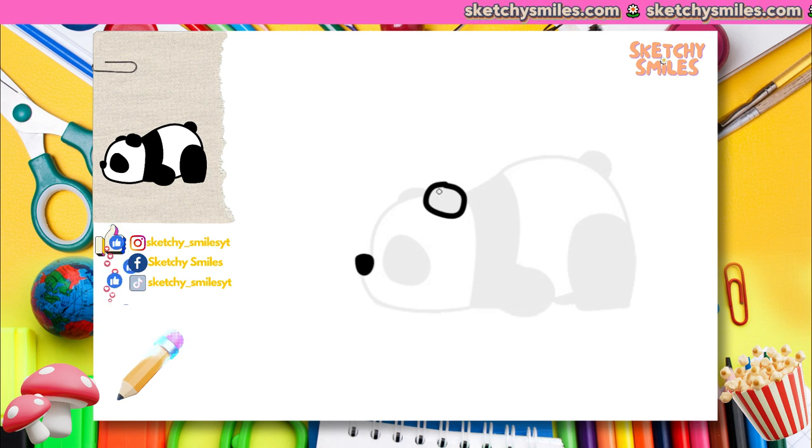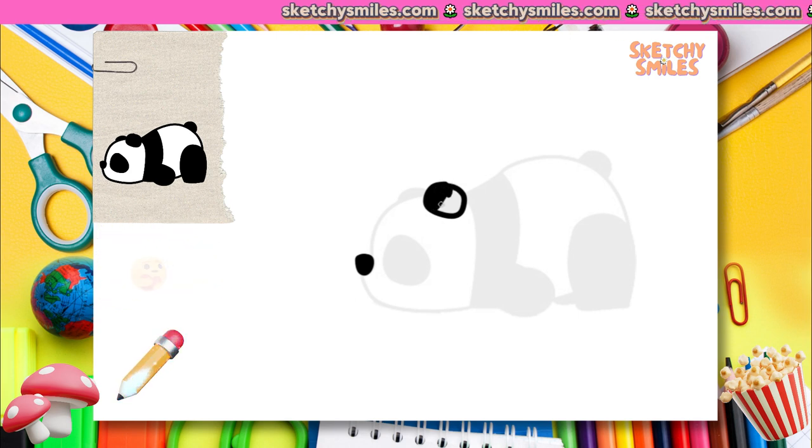By the way, you can find the coloring book we've carefully prepared for you for free in the description below. Have fun!